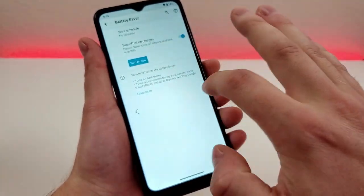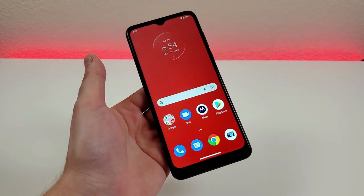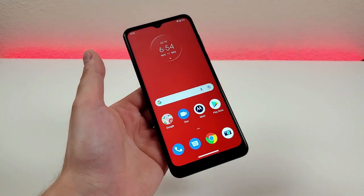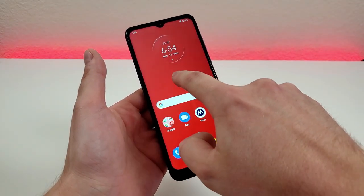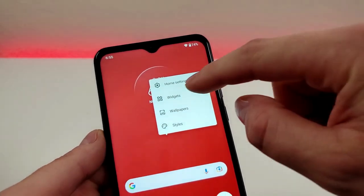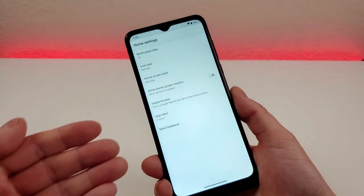So keep that in mind — we have battery saver and the battery percentage. Now moving on, there is a setting on the phone that if you're not too familiar with Motorola's interface, you might not even know exists, and that is the home screen settings. Hold your finger down on the home screen and you'll see different options, one of which is home settings.